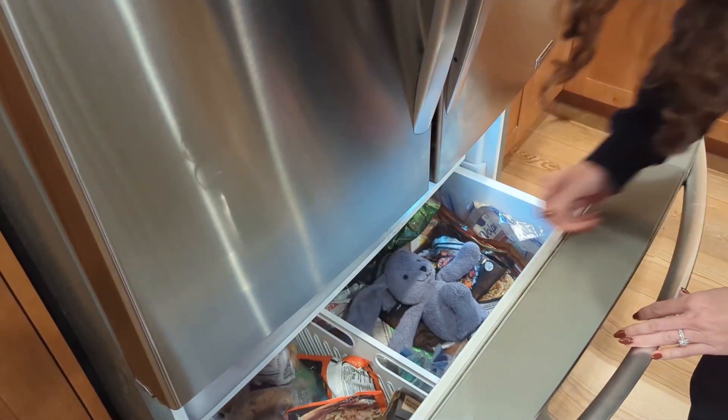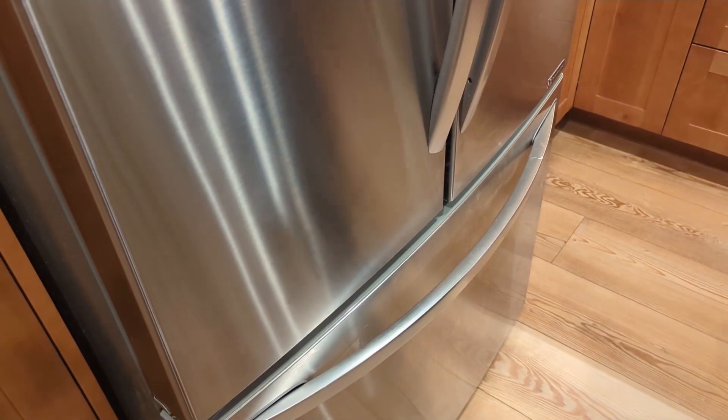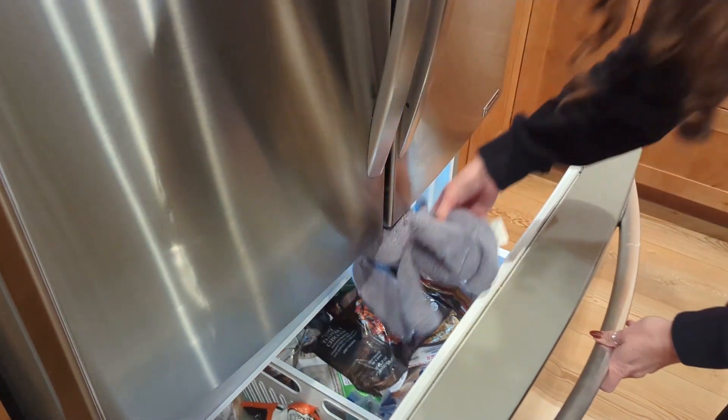And for those hot summer days or those bumps and bruises, Baxter chills in the fridge and becomes a nice soothing cooling pad, providing gentle comfort whether he's hot or cold.